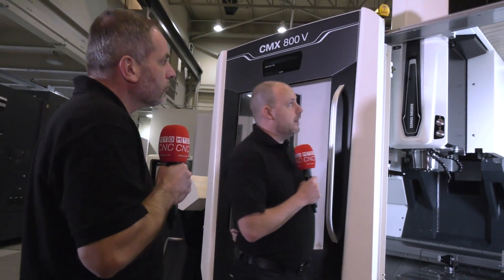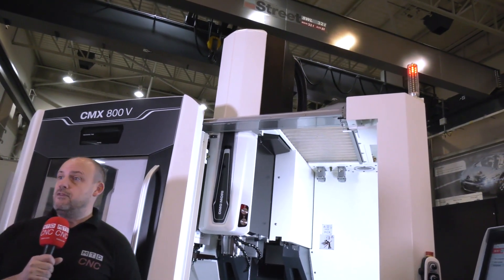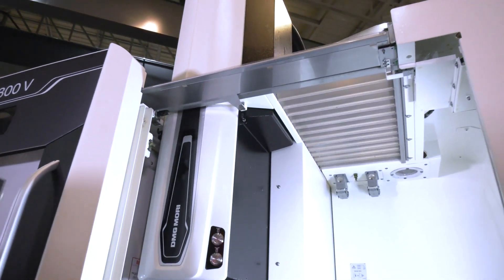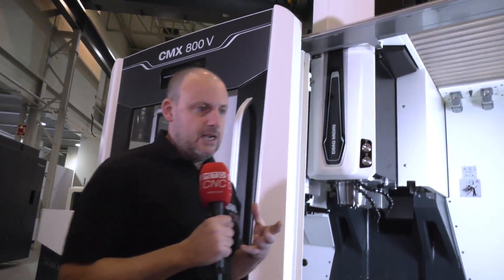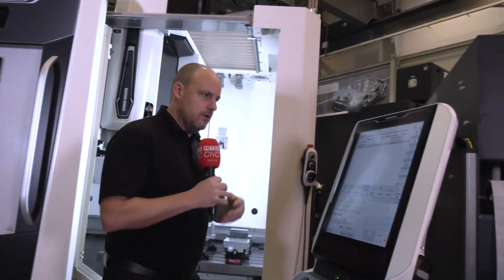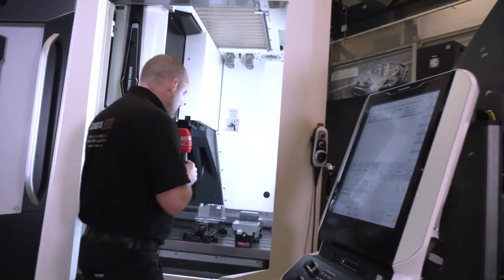If you look at the top of the machine, you've got a concertina roof, which is great for loading heavier parts — you can load up to almost a ton. One of the things DMG Mori also do, which you really have to appreciate as a machinist, is giving you good access to the control. You've got a touchscreen control here, as you can see, making it easy to manage while loading the machine.